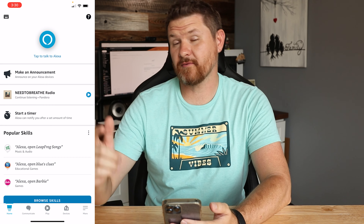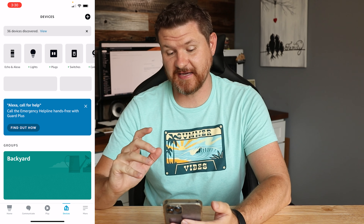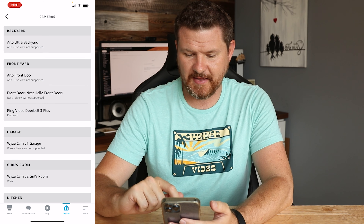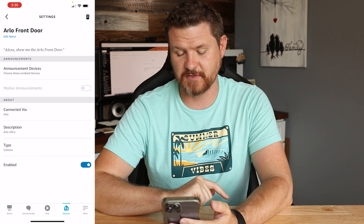What we're going to do is load up the Amazon Alexa app. Now that we have the app loaded up, at the very bottom where it says Devices, we're going to tap on Devices. Then I'm going to go ahead and click on Cameras. And then what I want to do is click on the Arlo front door camera.